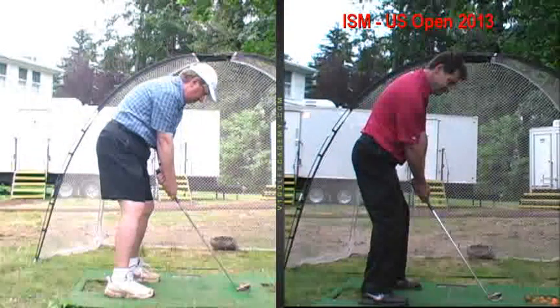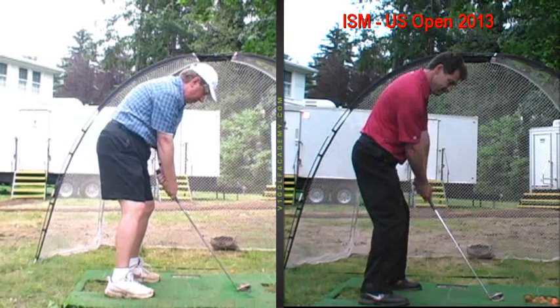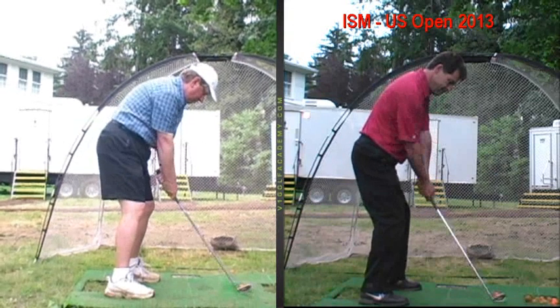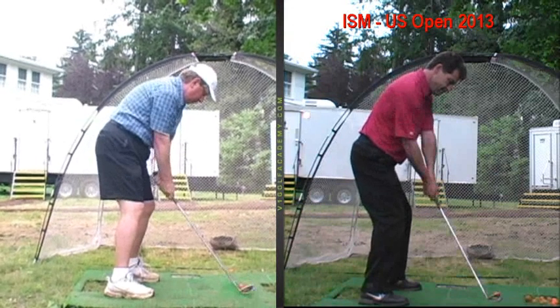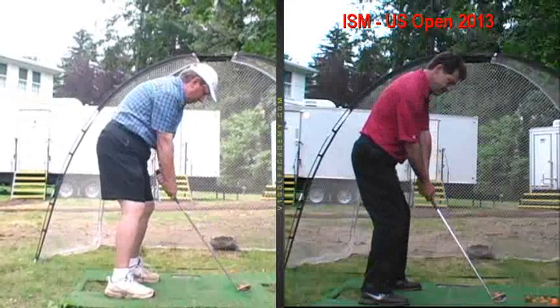Everything else — grip, club face being square, ball being centered — is all very good. So we're going to watch the takeaway now. You can see as you go back, see how the club tends to get kind of picked up a little bit with your wrist? You cock it early, and that was more of a habit of having those angles that were quite tilted.